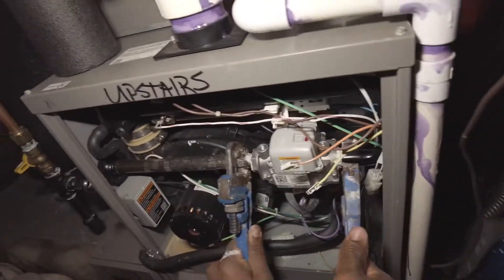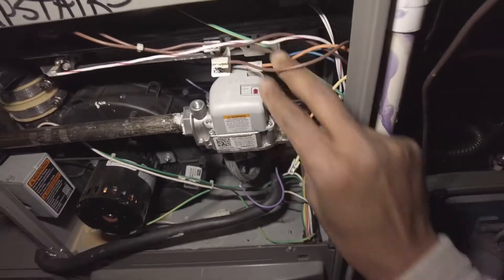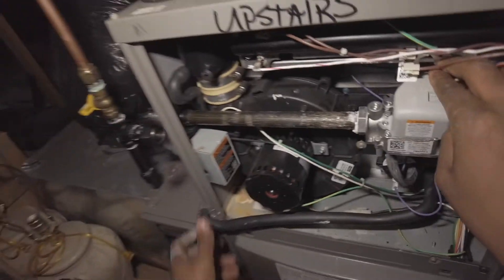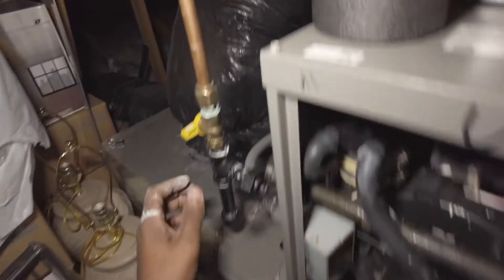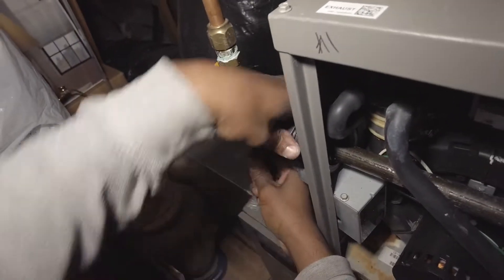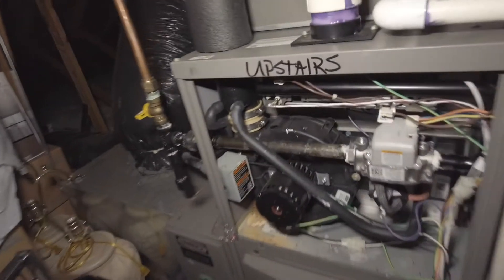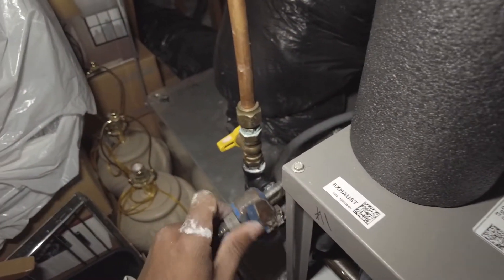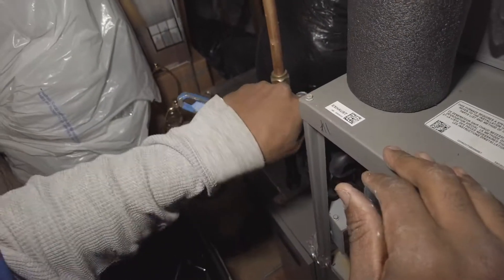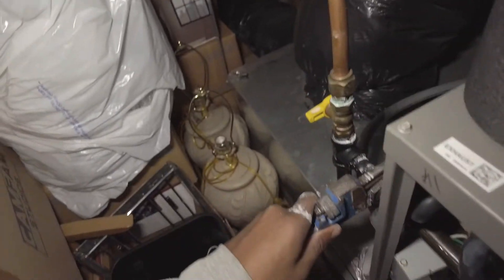Perfect. Put that back and make sure your switches are all connected still.